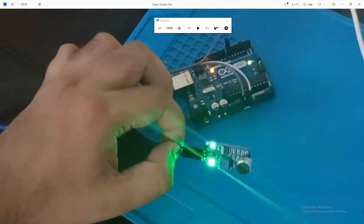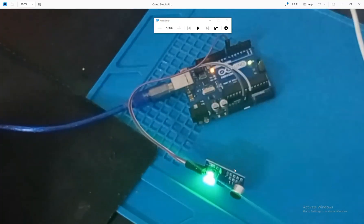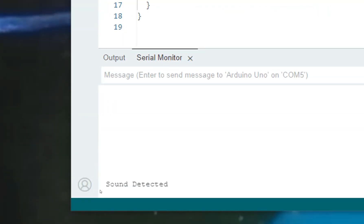This is our Arduino Uno and this is our microphone module. Looking at the code, this LED shows whether sound is detected or not. When there is silence in the room, no sound is detected, and once I speak, the sound will be detected.